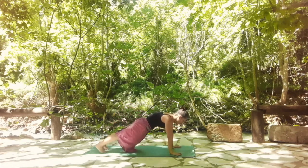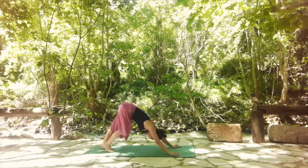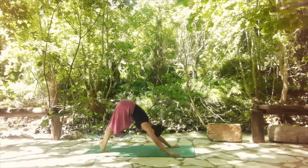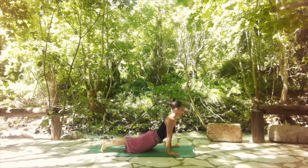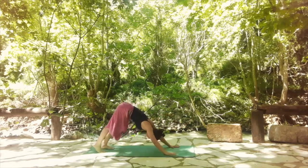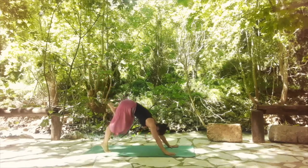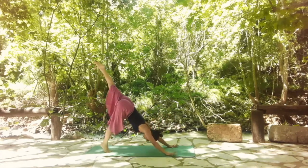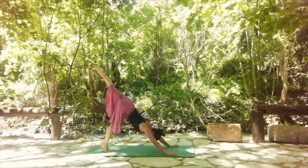Step back, find your plank with core engaged. Shift back and find downward facing dog. Then move forward like a snake into upward facing dog — releasing the hips down, engaging the glutes and thighs, lifting the chest and opening the shoulders. Make sure there's no compression in the lower back. Then shift to downward facing dog. With an inhale, lift your left leg up, point your toes. Exhale, bring knee to nose, round the upper back. One more: inhale, stretch it back, and exhale, bring it in. Go back to downward facing dog.